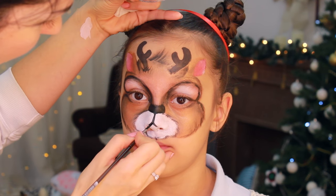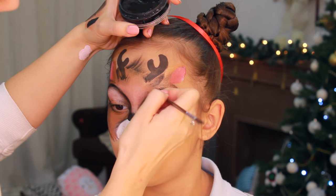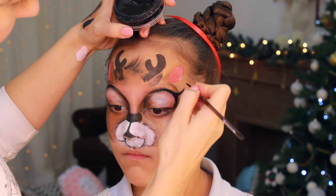Using a number three round brush and black face paint, I'm dividing the muzzle area, outlining the eyelids, and creating long beautiful lashes.